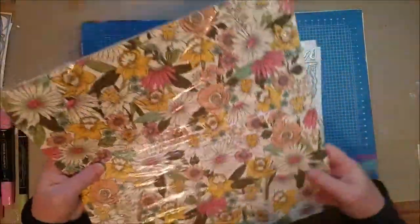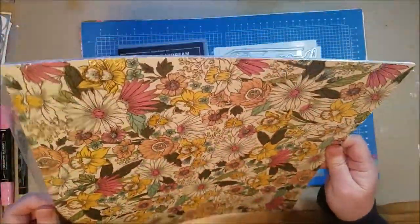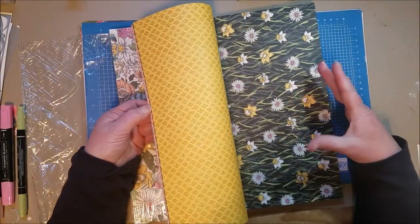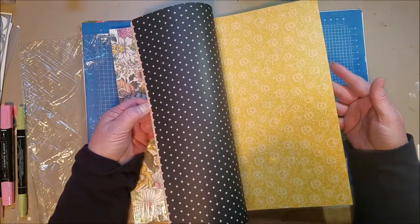A lot of people don't like the black in the Daffodil Afternoon Paper, and at first you think you wouldn't like black with flowers, but it works really nicely. It's very bold, and when you put it on a card as an accent it's great. I really like it.